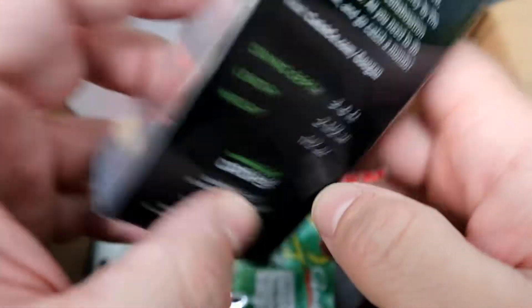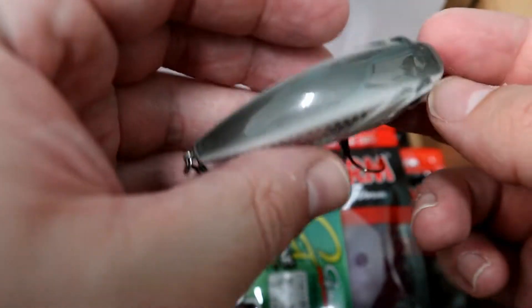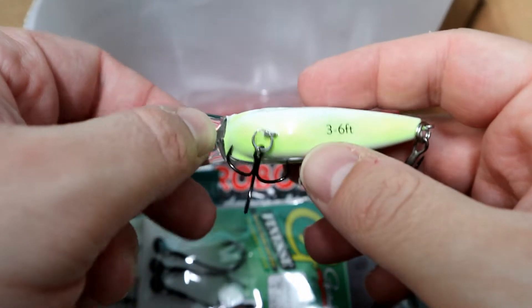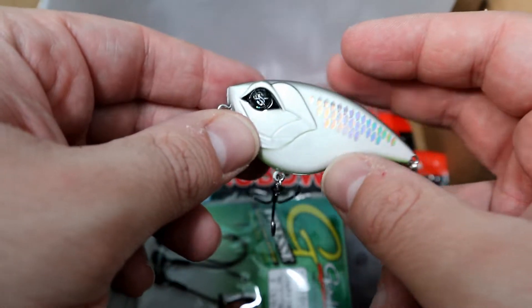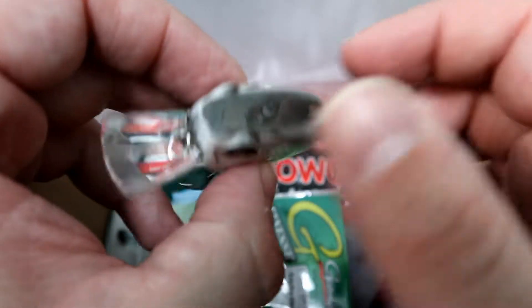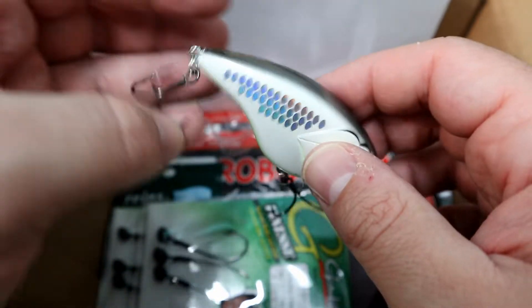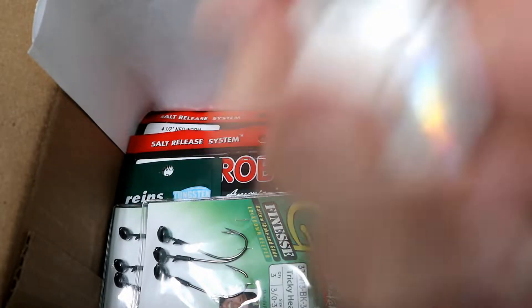Next is the Flat Banger — 3 to 6 feet, two and a half inch, half ounce, in Shotgun Shad. Opening it up, you have a faint chartreuse. It's flat with a nice white and metallic scale finish — kind of a metallic gray. Great looking bait, this thing should smash off of rocks and get some strikes. It's also got a rattle.